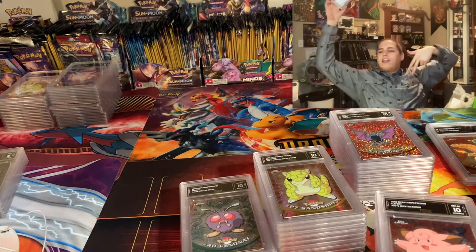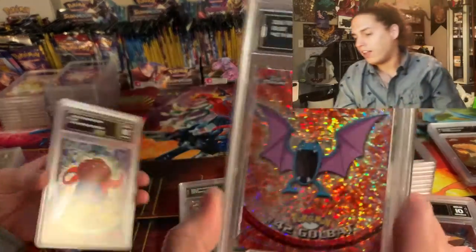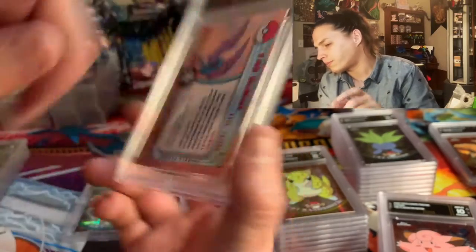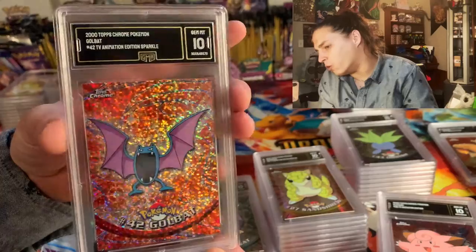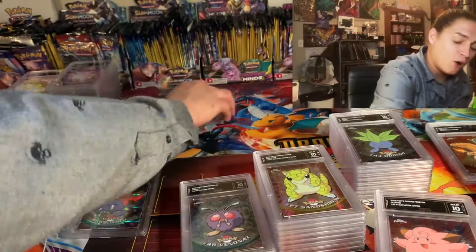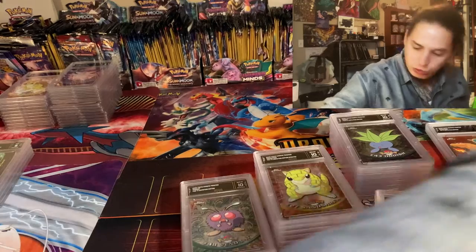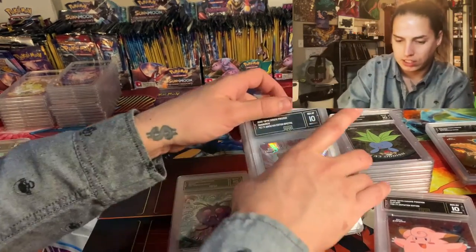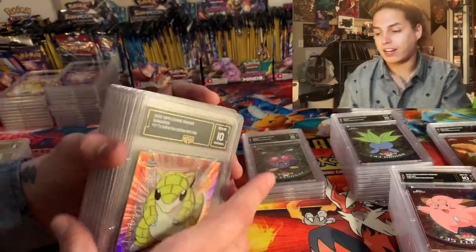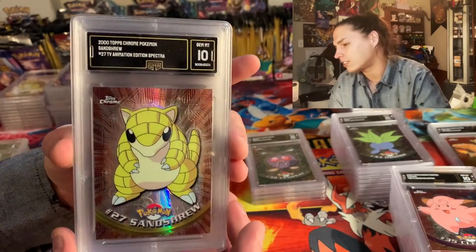That is a Techno Gloom, y'all — that's worth a little money. Look what was underneath that Gloom — a Sparkle Golbat, ladies and gentlemen, and it came back a dime! We got some money. All the variants are worth good money. There was only the one Techno I believe, and not many Sparkles — maybe only the one. But there are quite a few Spectras.